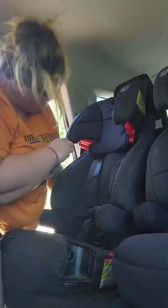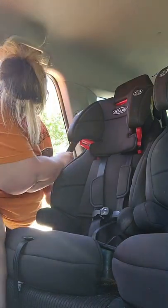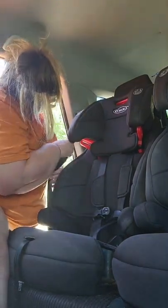We are going to buckle that in. I'm going to pull a little bit of slack out of the lap portion, and we're going to lock the seat belt.